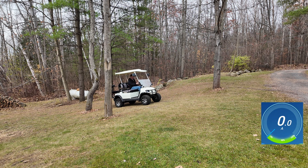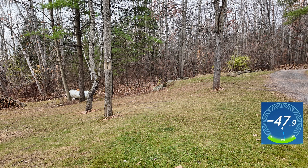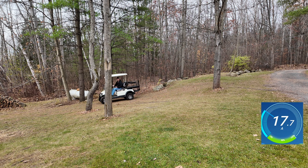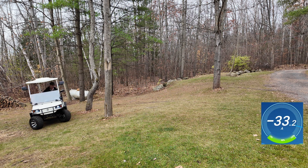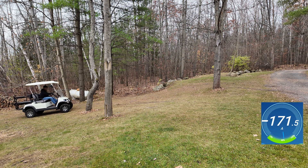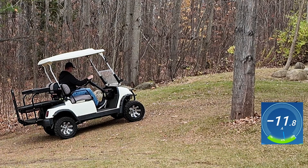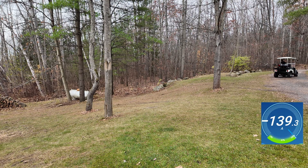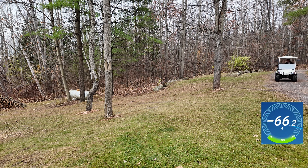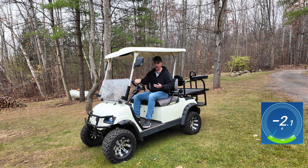Now we're on a hill. I'm actually going to try and pop a wheelie. I wasn't watching — I thought I was going to pop a wheelie. Let's try that again. This thing is so much more peppy with the lithium batteries in it. This is a pretty steep incline right here. I've seen 300 amps — I actually saw 300 amps there for a few seconds. So this battery is a beast.